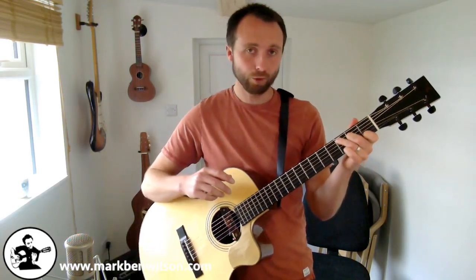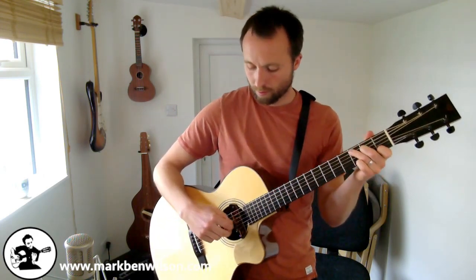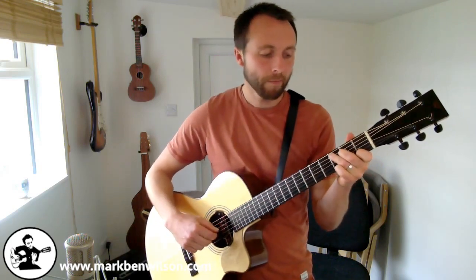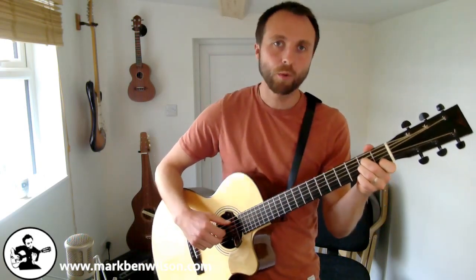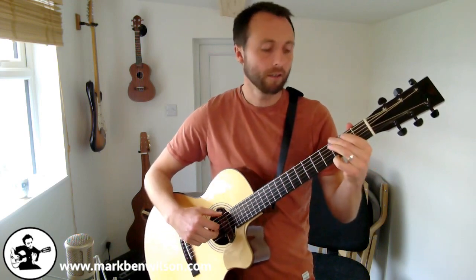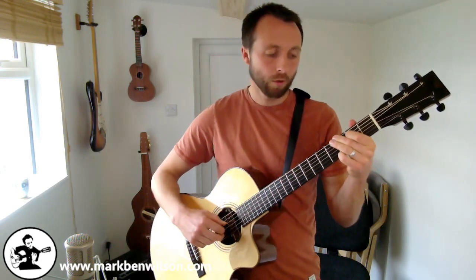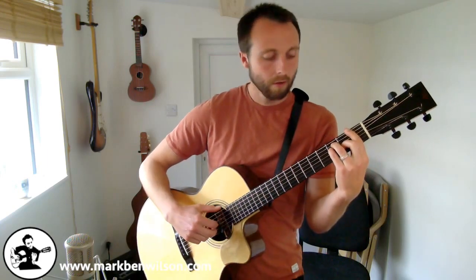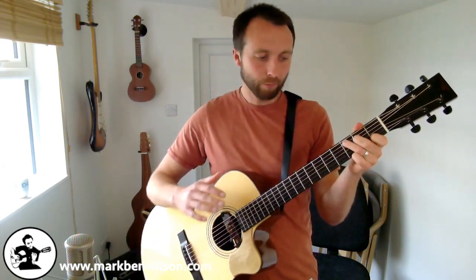Let's put the whole thing together and play through it — C, change to A minor, last one changing to G, and then F. Loop it around and play it as slow as you like.